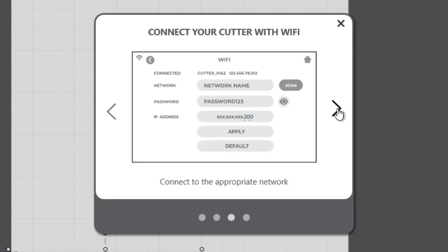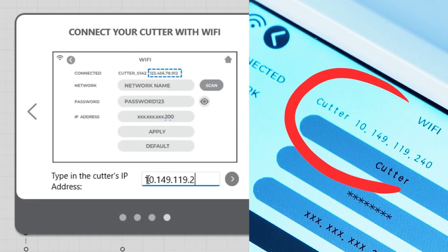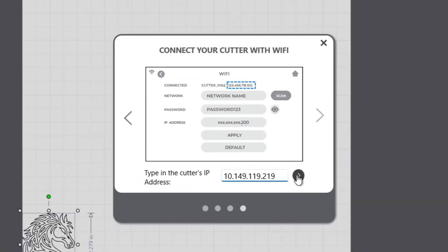Finally, navigate to the last page of this menu by clicking on the right arrow, and on the last screen you will see a box where you can input the IP address mentioned earlier. Be sure to type in the IP address exactly how it is displayed on the user interface of the Romeo or Juliet, and then select the arrow located to the right of the text box. If you get a positive connection, this pop-up screen will go away, indicating that the cutter found the network.